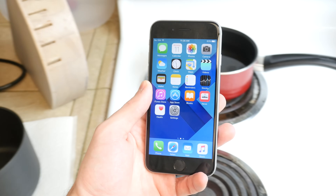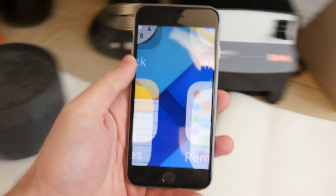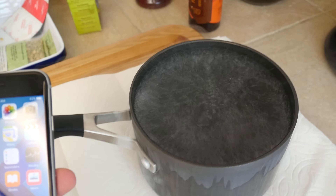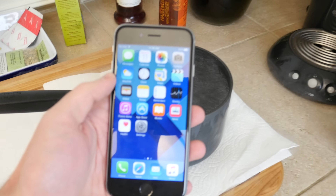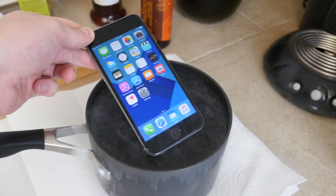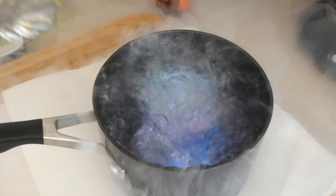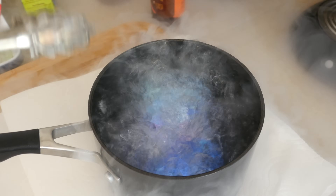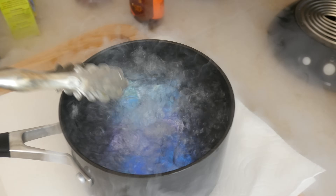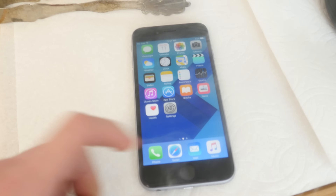Okay guys, hot water is boiling, there's the liquid nitrogen — let's go ahead and do this. There it goes — the phone goes in. One, two, three, four — I'm gonna give it like seven seconds first. Okay, let's see at this point if the iPhone can still work. It was about five to seven seconds.